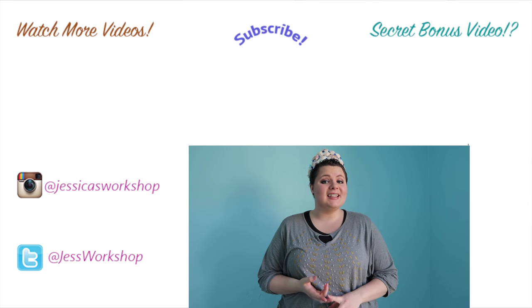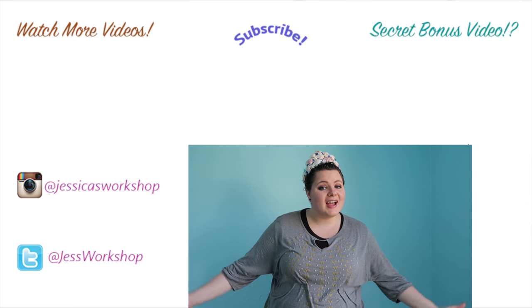Please follow me on Facebook, Instagram, Twitter, and Snapchat. Thank you guys so much. Bye!